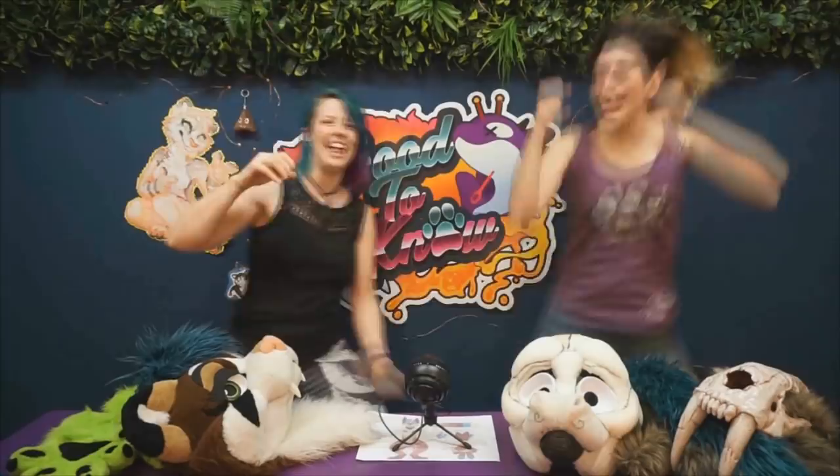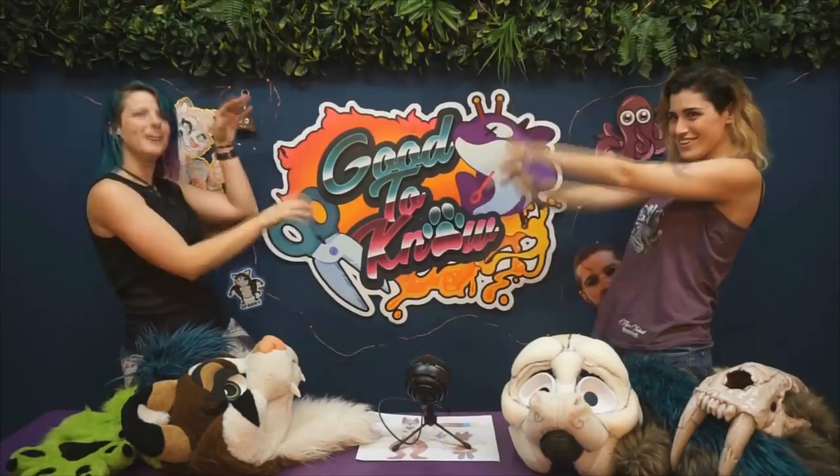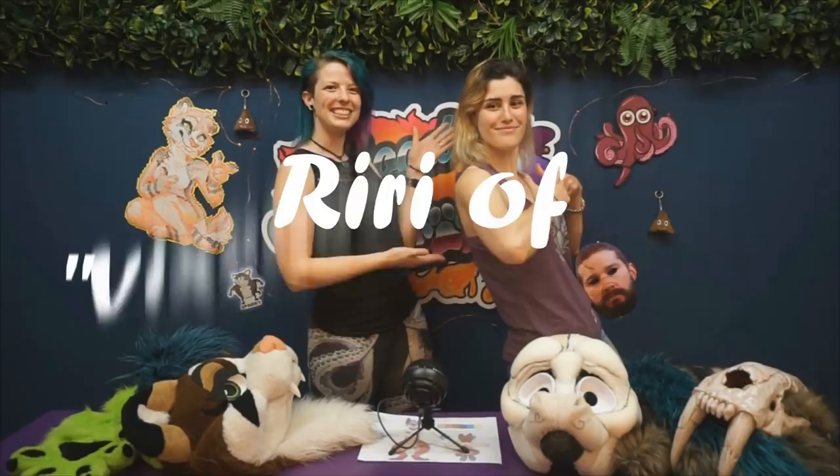Hello! Welcome to Good School No! I'm your maker Sparky of Sparky Can Do, and this is my partner in crime RiRi, a vixen creation.